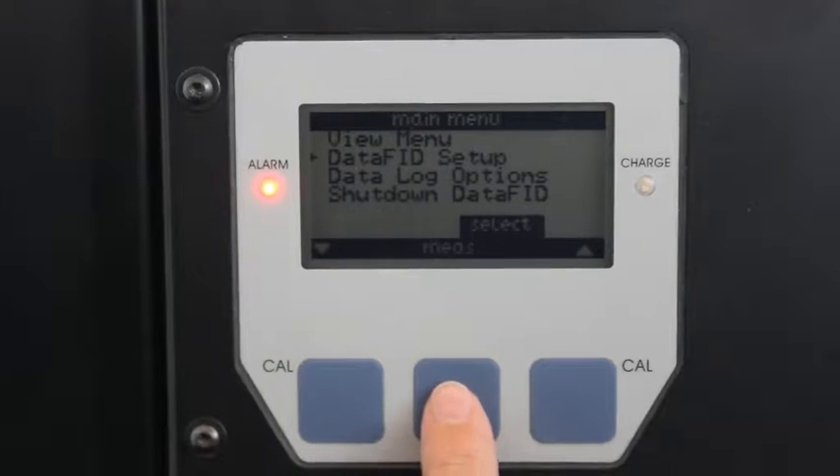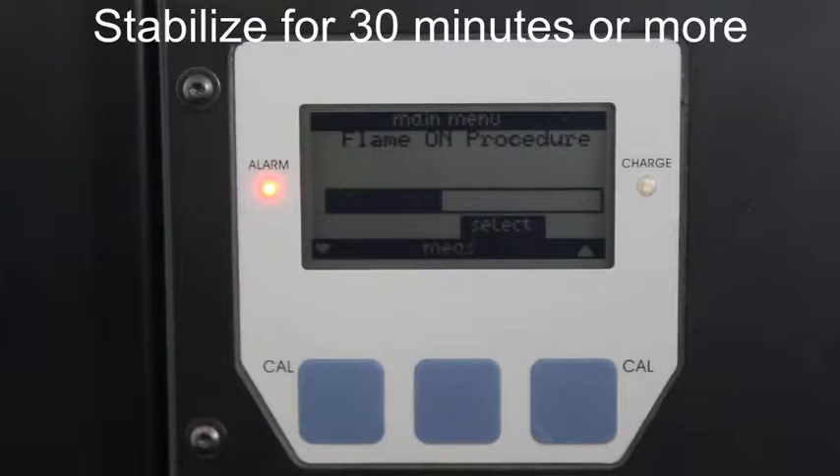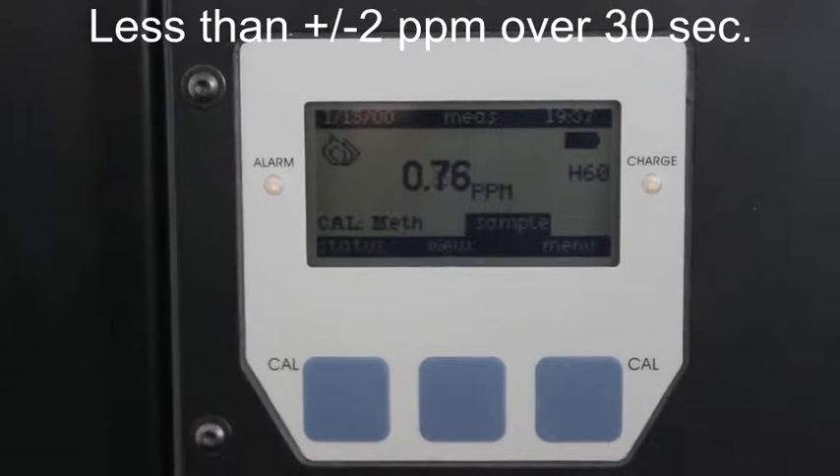Ignite the flame by pressing the middle soft key labeled MEAS. Prior to conducting the calibration, the FID needs to be run for at least 30 minutes to stabilize and flush out contamination. The DataFID is stable when the reading on the display fluctuates by no more than 2 ppm over 30 seconds.